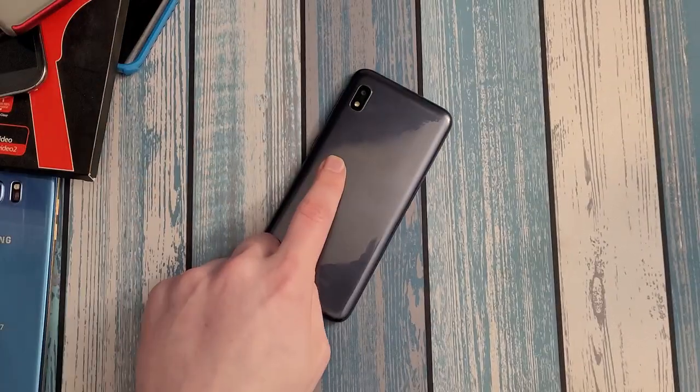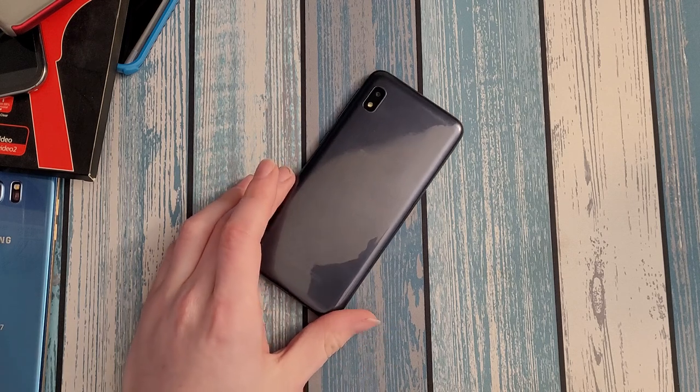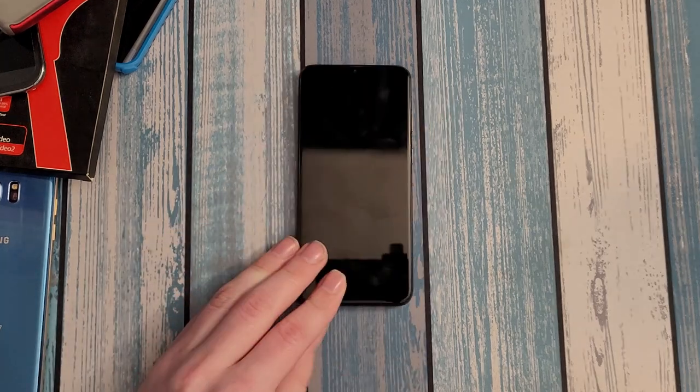What's up guys, Intellitech Mobile here and today we'll be doing the full review on the Samsung Galaxy A10e — one of the cheapest Samsung phones that you can find. Out of all the budget Samsung phones, I would wager this is one of, if not the most common one you'll see out in the wild, and that's for good reason. There is the Galaxy A01, but for the most part this will be the most common phone you'll see as the gateway into the Galaxy ecosystem.